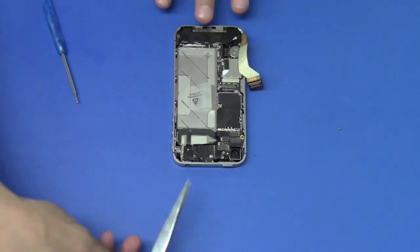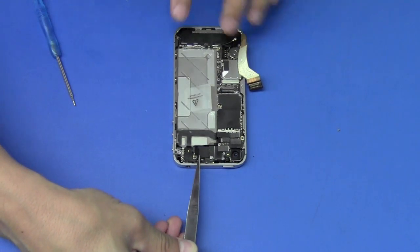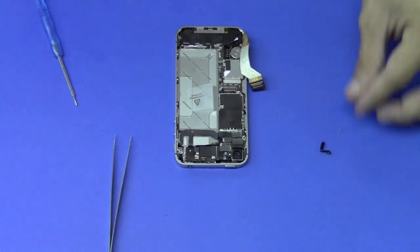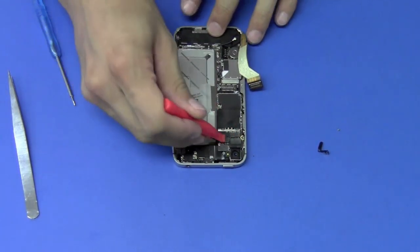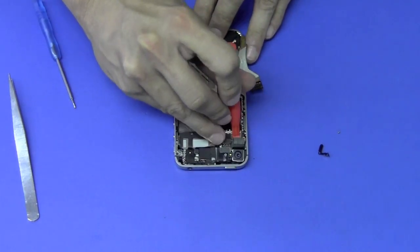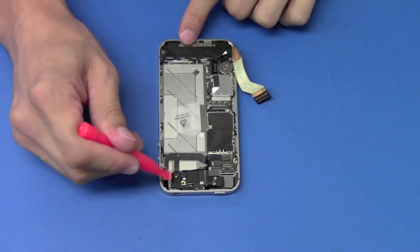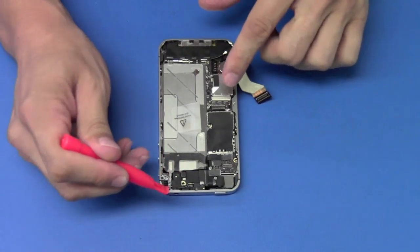Now with your tweezers, come right in front of the shield on the front of the phone and lift up, then pull out. Next, we're going to use our pry tool to remove the camera located right here and disconnect the cable. Then we'll disconnect the second antenna cable connected to the logic board that was located underneath that shield, using our pry tool.